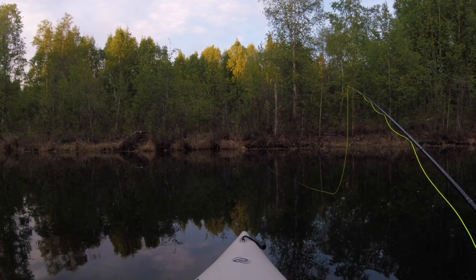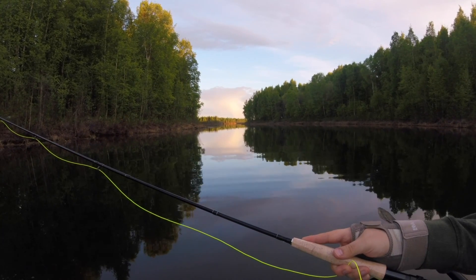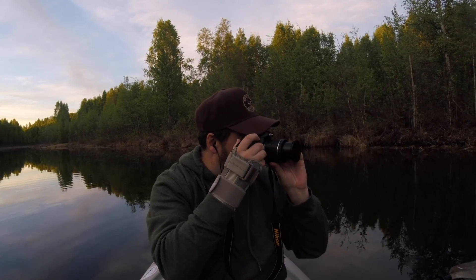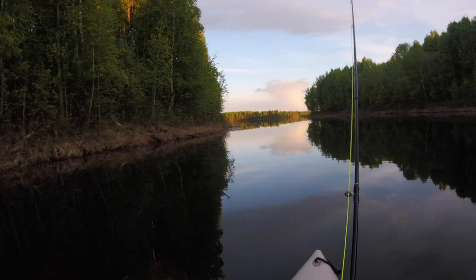Oh man, this is a problem. I'm trying to find a fish in front of me. Look how pretty it is to the right of me. I need to get out the camera and start taking pictures of that. This is why I had to put the fly rod down. That cloud out there is catching the sun just right.